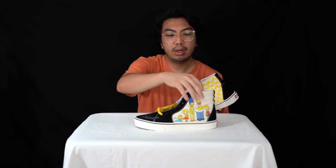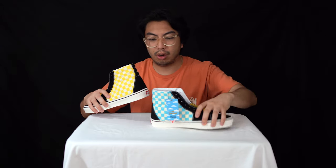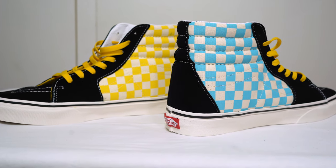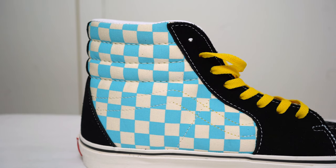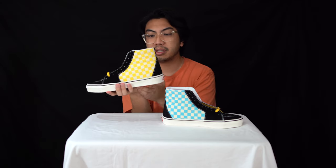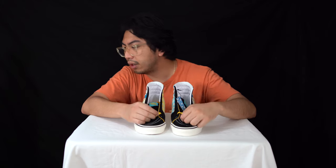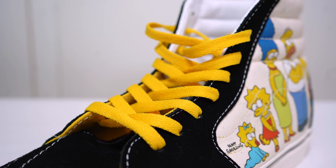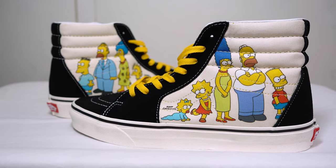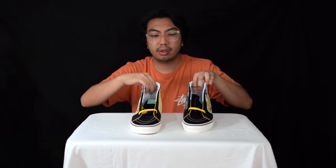Going up to the upper: it's a blend of suede and textiles, with the textiles on the medial and lateral sides. On the left pair you've got blue checkerboards, and on the right you've got the yellow checkerboard — the blue representing the iconic sky and the yellow representing the Simpsons skin tone. You've got yellow laces, and there's a typical suede toe box with nice padding for ankle support.